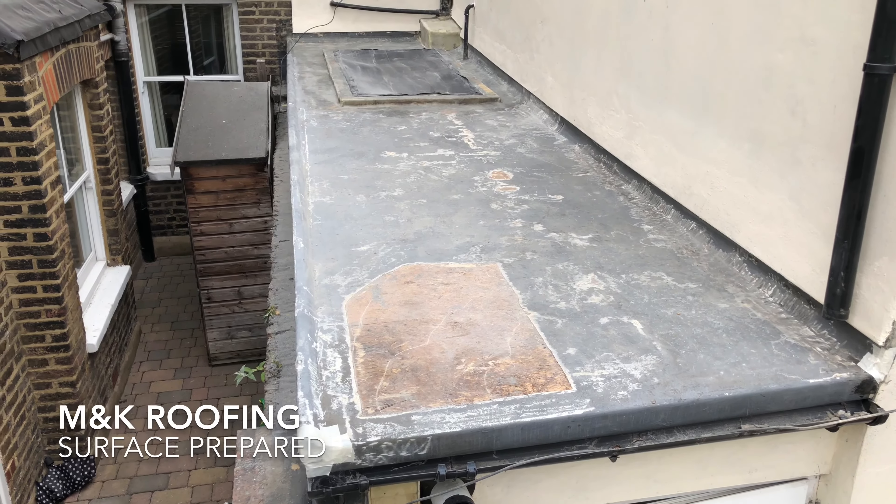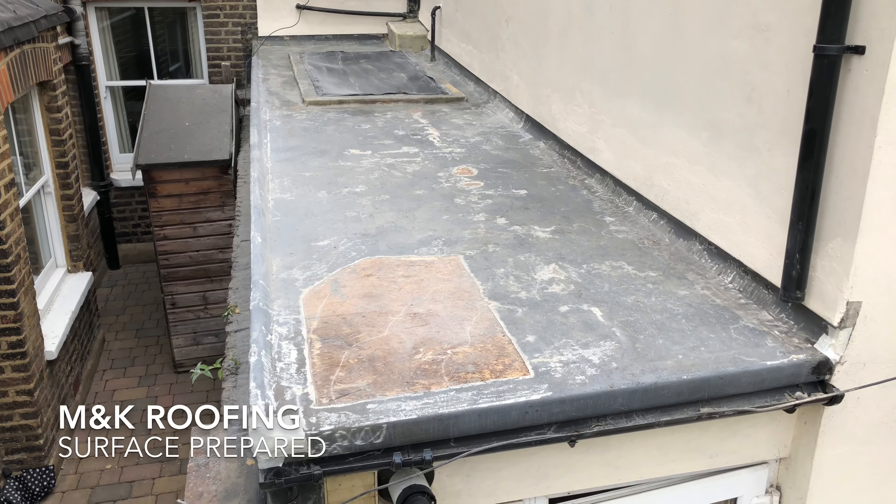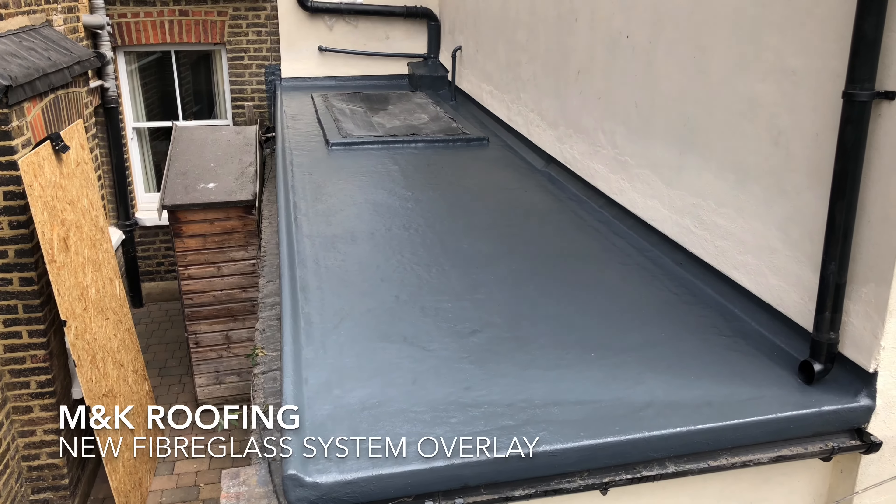We've grinded out all the necessary areas that needed grinding, prepared the complete surface, and applied the final finish — a new fiberglass system installed correctly.